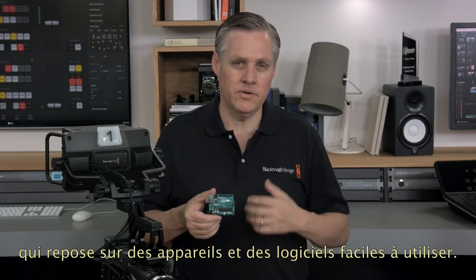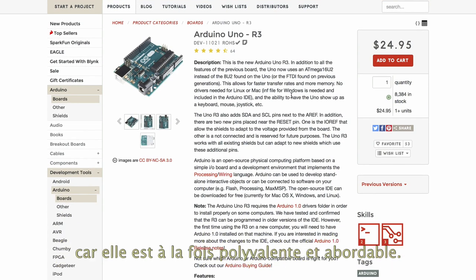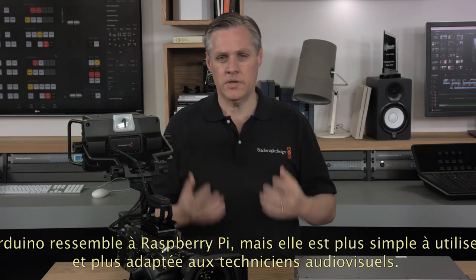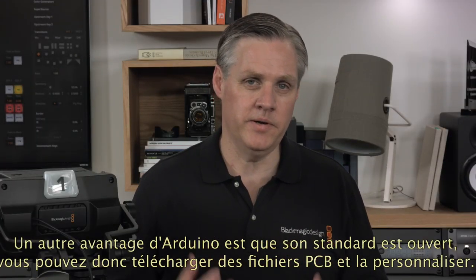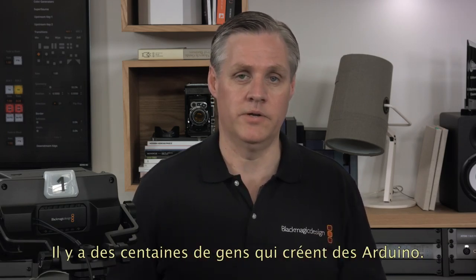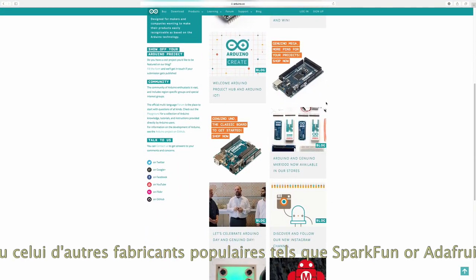The Blackmagic Arduino 3G SDI shield lets you use a simple Arduino to control cameras so you can easily build your own custom controllers. If you haven't heard of Arduino, it's a popular open source electronics prototyping platform based on easy-to-use hardware and software. Arduino is designed for hardware designers, hobbyists and anyone interested in creating projects — it's designed to be as flexible as possible and very low cost. Arduino is similar to Raspberry Pi however it's simpler and more designed for hardware people. It's also open source, so you can just download the PCB design files and make your own. For more information you can go to Arduino.cc or popular manufacturers such as Sparkfun or Adafruit.